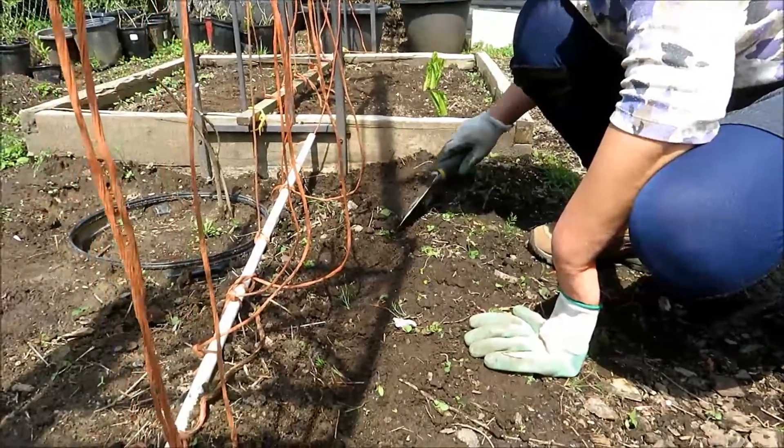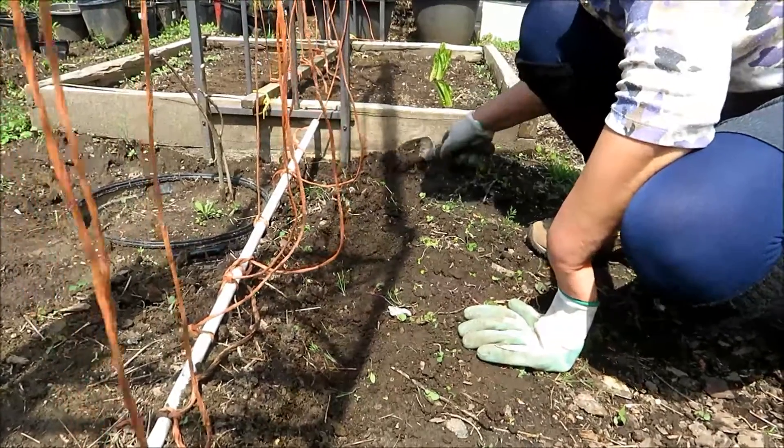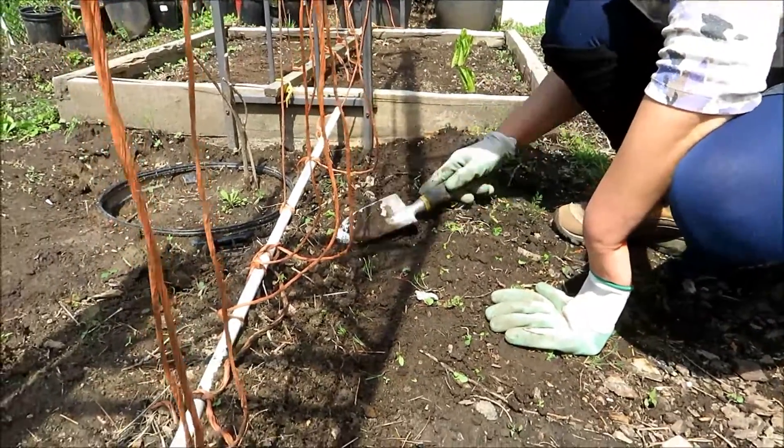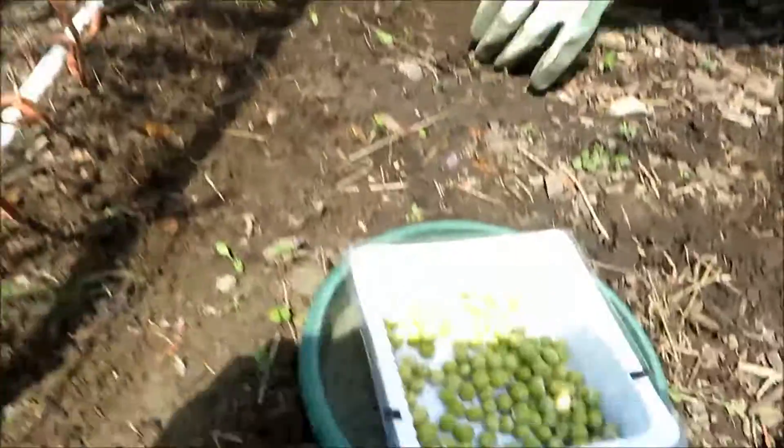They grow pretty fast. These will grow about two, maybe three feet if you don't tip them. When you tip them, they get bushier. That's the idea. So, peas be with you!